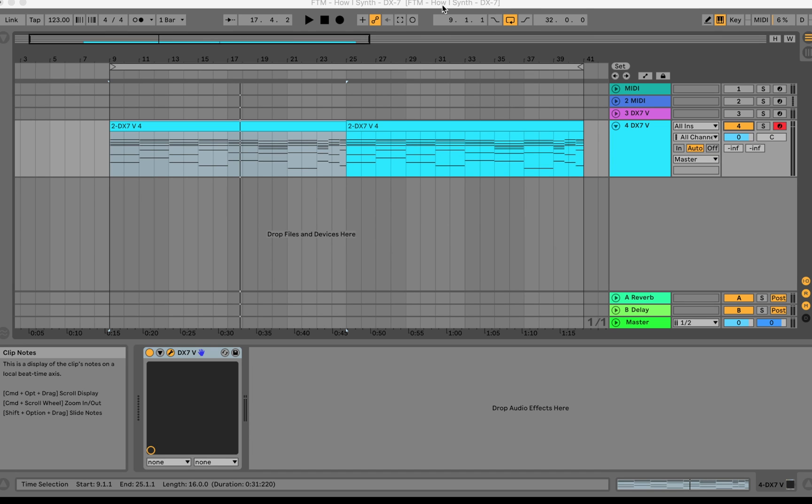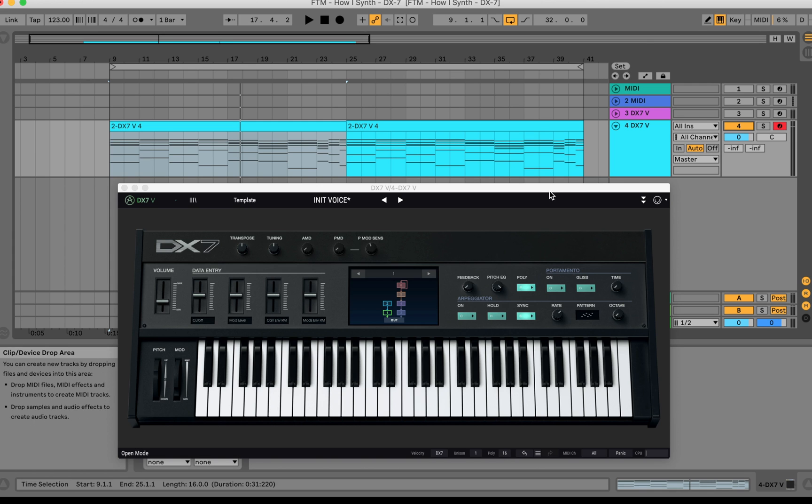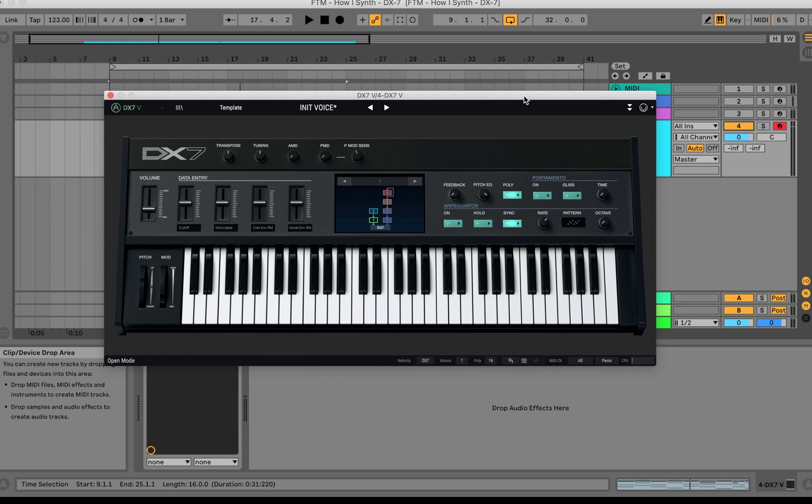Yo, what is going on — this is your boy, that guy Face with Face the Music Media. We are back again with another episode of 'How I Syn.' So the people have spoken in the community tab — we did a poll asking which videos you guys want to see next: the best free syn, my favorite Arturia syn, or my favorite modular syn. The votes were unanimous: my favorite Arturia synth. I don't have one particular favorite, there's too many I like a lot, so I'm going to pick one I've been using a lot lately. In this episode we will be covering Arturia's DX7 — let's jump into it.